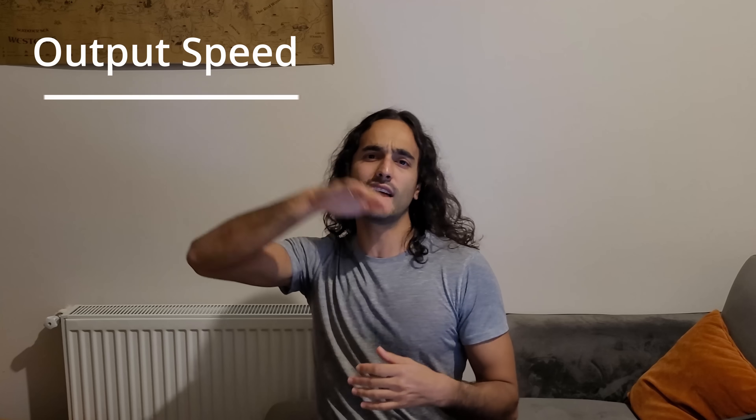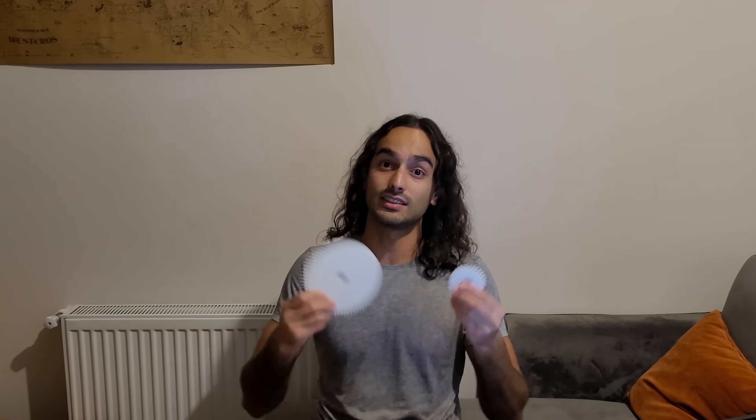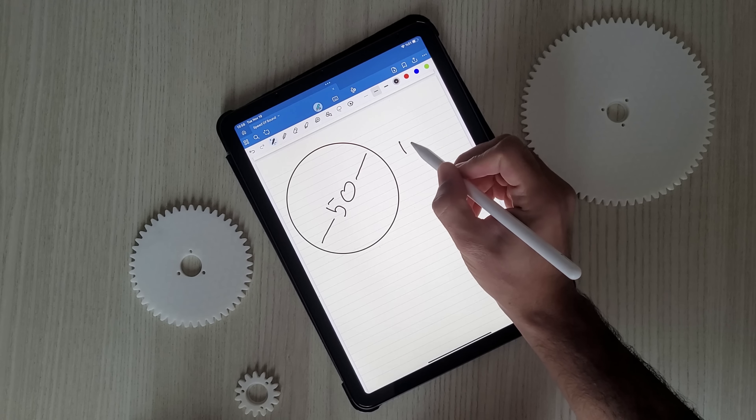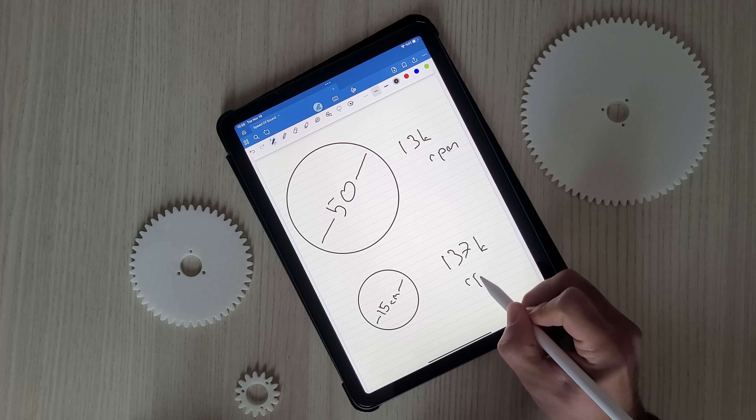Our output speed is set — it's the speed of sound — and our input speed is 200 RPMs. But what should be the gear ratio to get that speed? The ratio should be output speed divided by input speed, but we also have to factor in the size of the gears. A bigger gear will reach speed of sound at lower RPMs compared to a smaller gear, so it is dependent on it. The gear also has to be large enough to fit enough teeth, and the gear modulus — the size of each tooth — is another variable: as modulus increases, the number of teeth that can fit into the same size gear decreases.